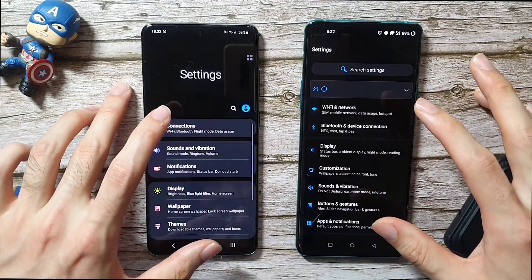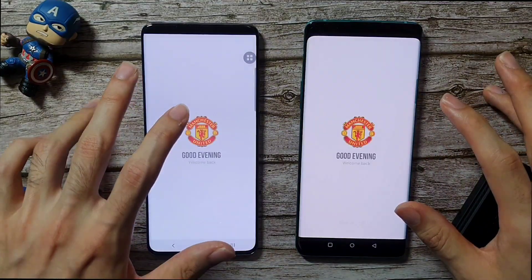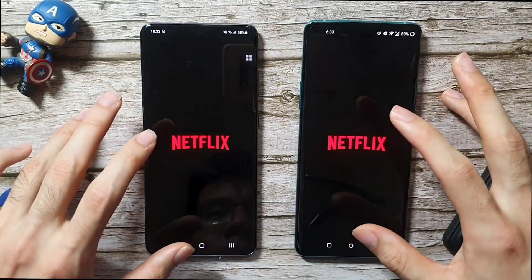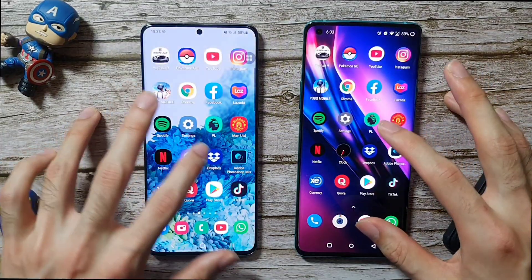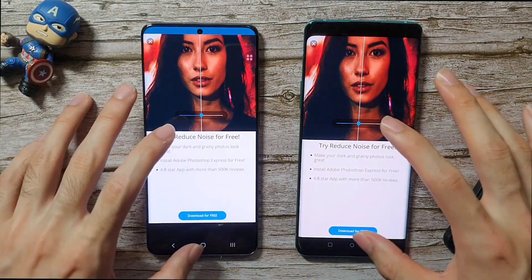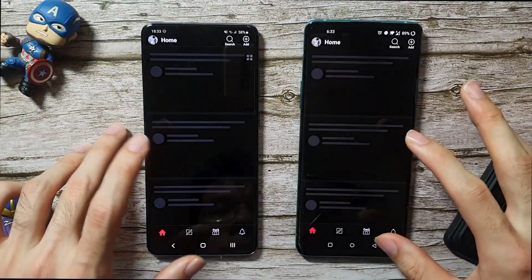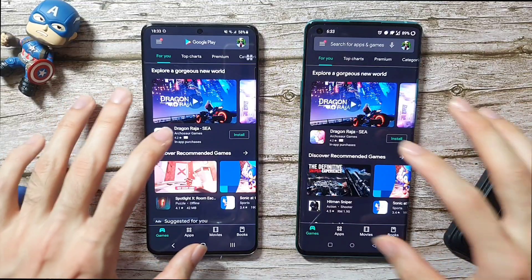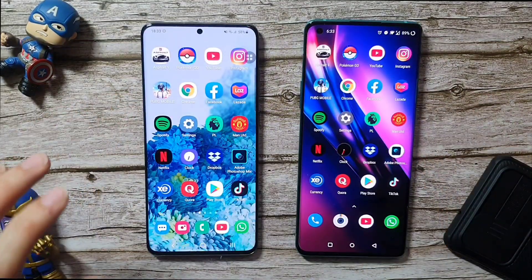Settings — about the same. Premier League app — faster on the OnePlus 8 Pro. Going to Manchester United — faster on the OnePlus 8 Pro. Netflix — a bit faster on the OnePlus 8 Pro. Clock — about the same. Dropbox — about the same. Photoshop — faster on the OnePlus 8 Pro. Currency — about the same. Quora — the S20 Plus was slightly faster, first time for them. Google Store — faster on the OnePlus 8 Pro by a bit. TikTok — faster on the OnePlus 8 Pro.